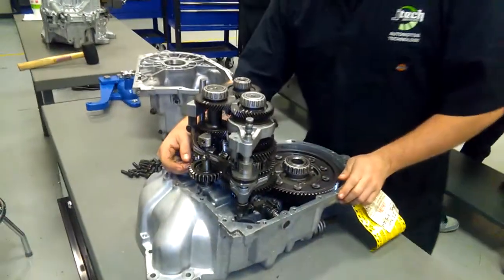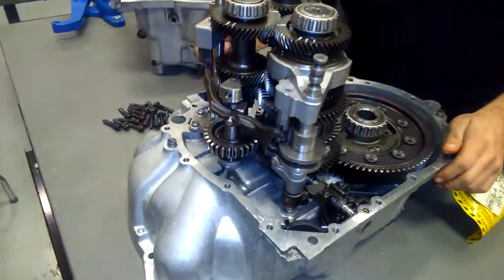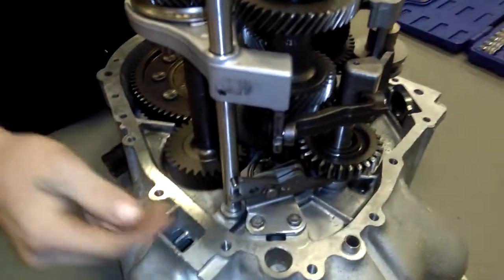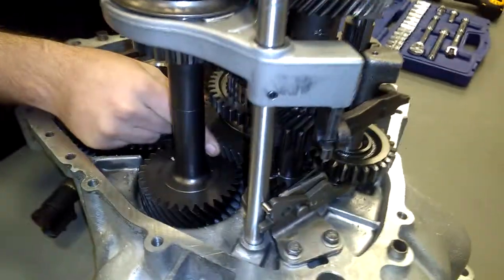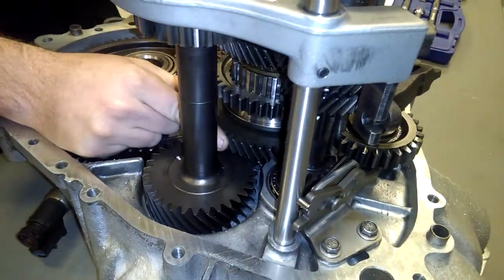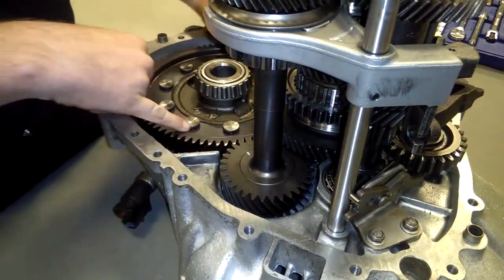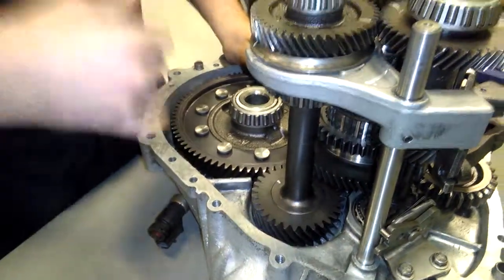The way it works, when you engage the first gear, the power comes in through your input shaft, which is this shaft right here. It comes in, engages your synchro to your first gear, locks it in first gear, spins it, pushes the power to your pinion gear, out to the ring gear, out to your axles.